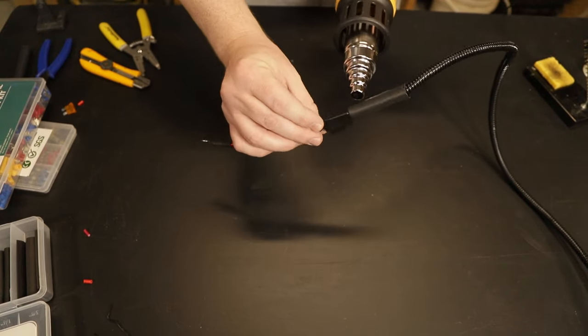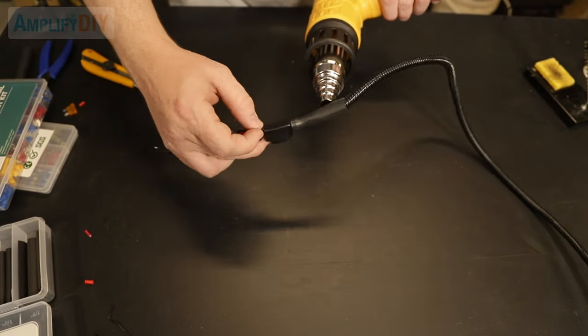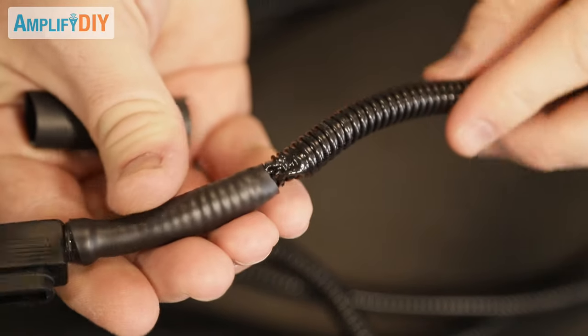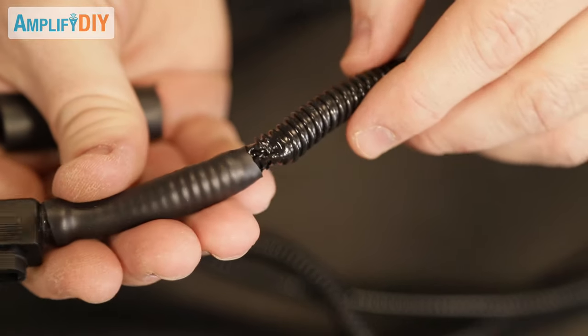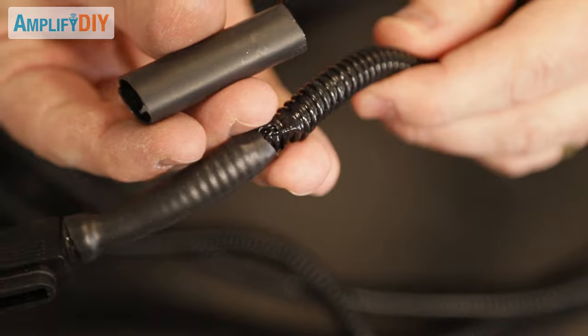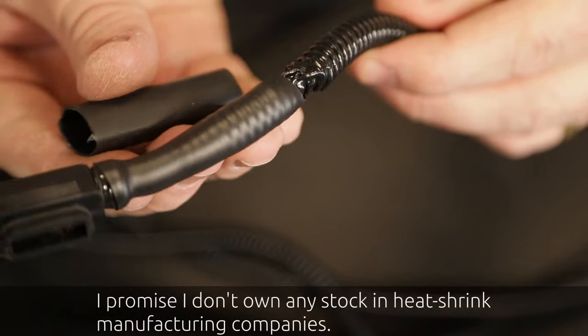I'm going to add a little bit more heat shrink at each of these joints to keep things held securely and firm. When I used the heat gun on this it actually shrunk down this tube as well, and it probably doesn't make much difference but it bugs me, so I'm going to go ahead and put another piece of heat shrink over the top of that and be a little more careful with the heat gun this time.